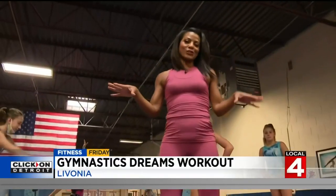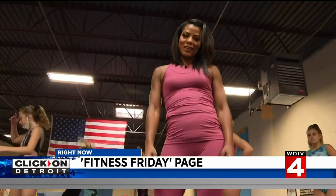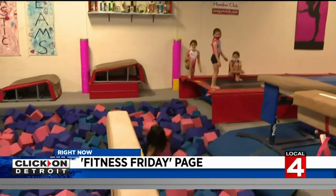If you want to learn more about Gymnastic Dreams here in Livonia, it's for all ages of children, but adults can come too. All you have to do is search Fitness Friday and click on Detroit.com. Alright, my turn! I'm scared — you got this! Woo! Yay!